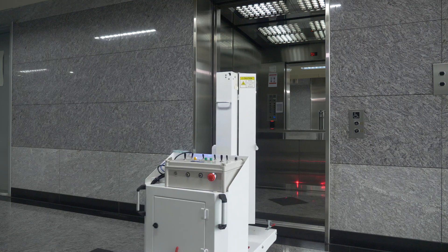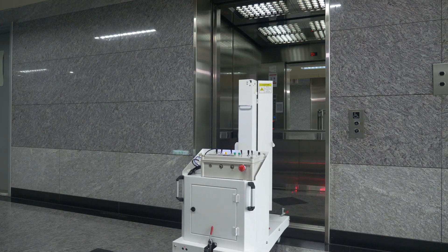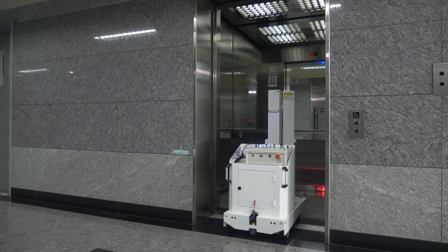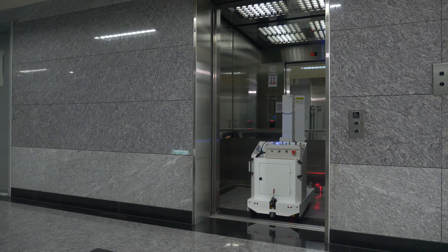The Cello UVC robot can take elevators to navigate to other floors by connecting to the wireless elevator controllers of the building management systems.